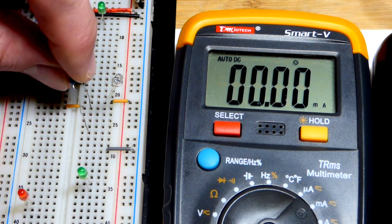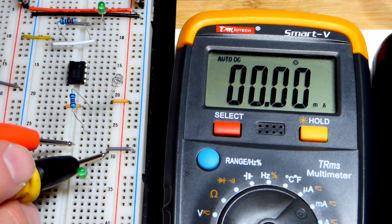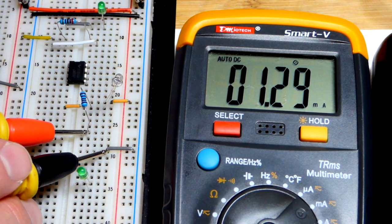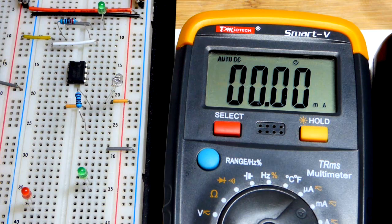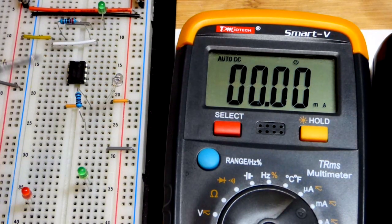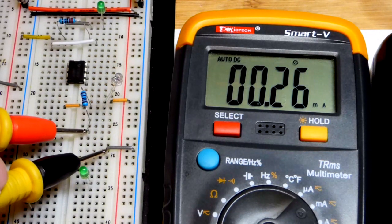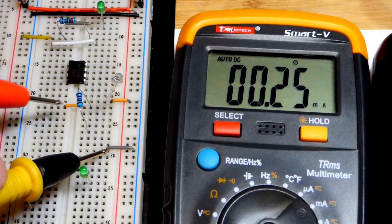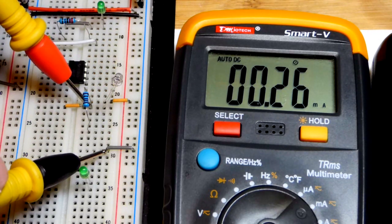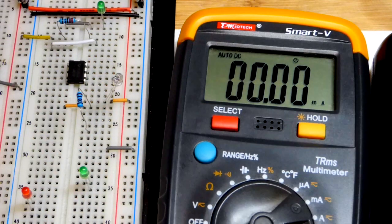We need to get rid of the LED for this test. This is a 1 kilohm resistor — 1000 ohms — and you're going to see that the current holds true: 1.29, 1.3 mA. If I dim the light down, the current it lets through goes down too — there, 0.26 mA. Coming back to bypass, same current.